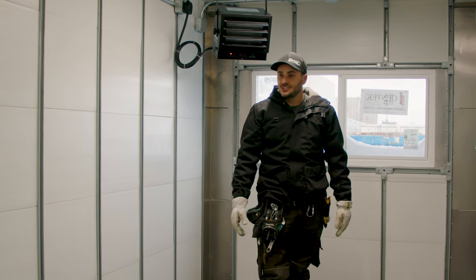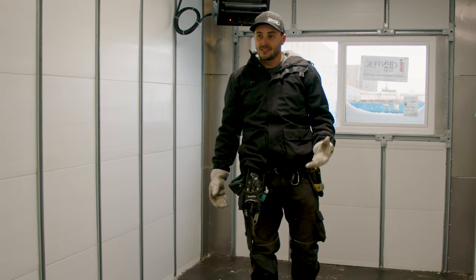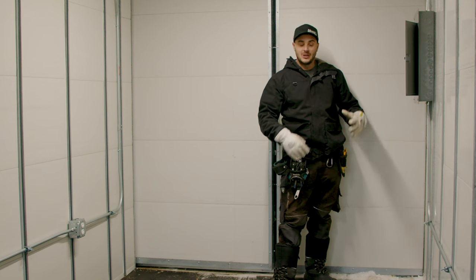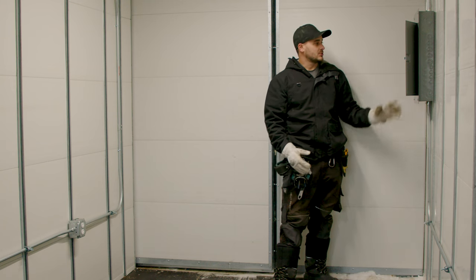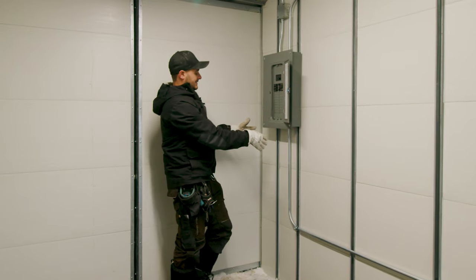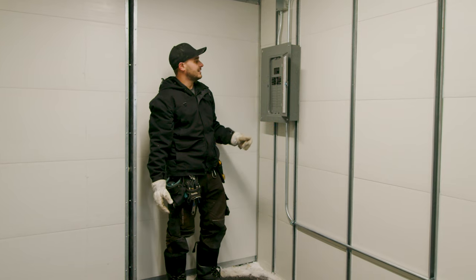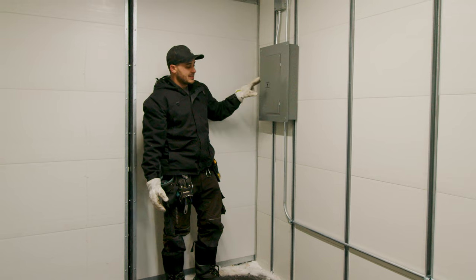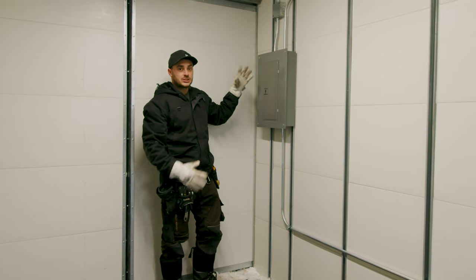Moving to the other side of the container: the CSM brackets and strut channel allow us to place strut channel every 11 inches. Where this breaker panel is, we've put strut channel 11 inches apart and surface-mounted the panel, which allows us to pipe right out of it. We have an industrial Square D breaker panel, and from there we run straight out into a junction box on the outside.